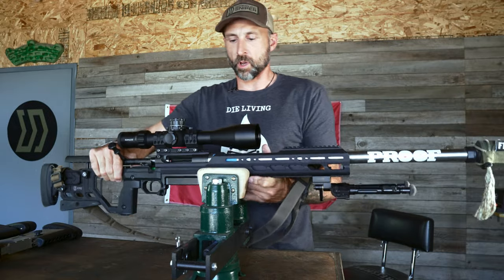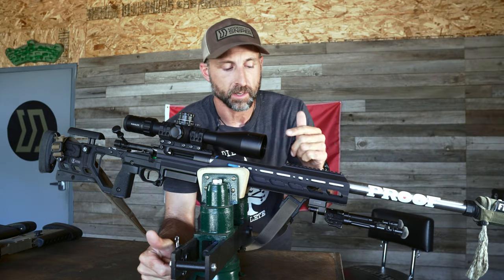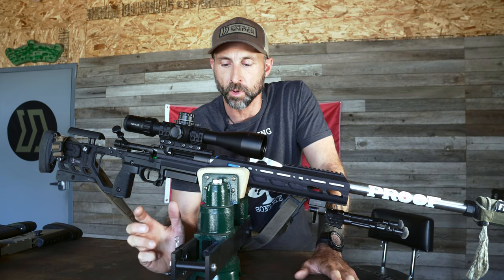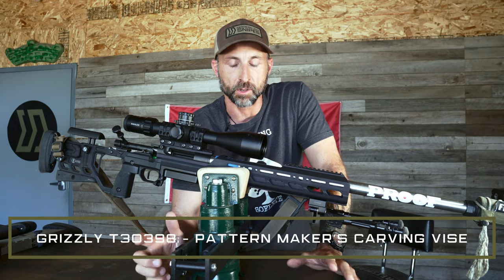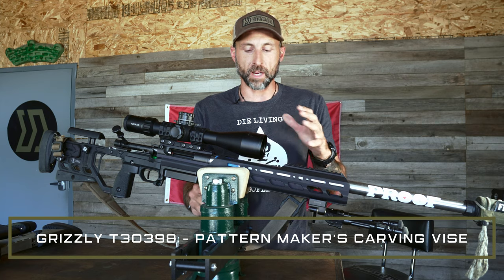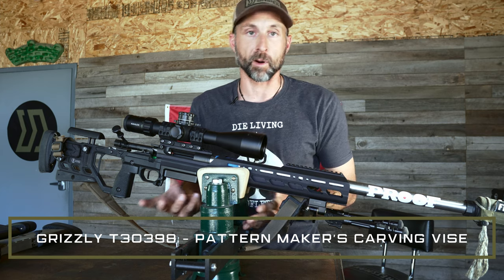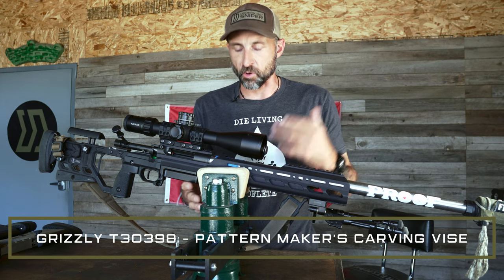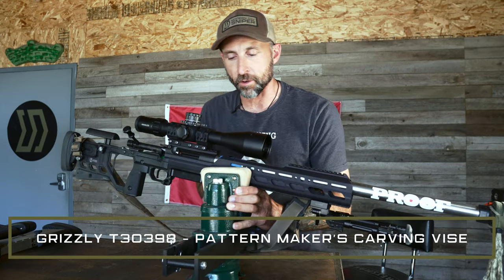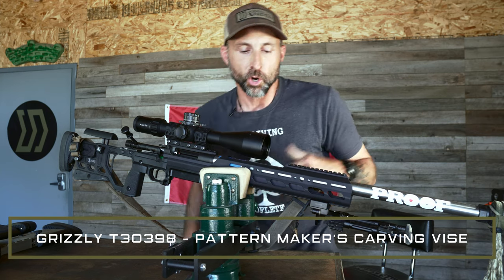First things first — everybody asks me about this vise. It comes from Amazon from a company called Grizzly, and it's called a pattern maker's vise. It's got movable jaws and a soft pad to make sure you're not going to mar up your work. It's a really nice vise to hold your rifle without marring the finish. You can swivel it, it's got a screw in the bottom, and it lets me put the rifle into a bunch of different configurations whether I'm wrenching on it or cleaning it.